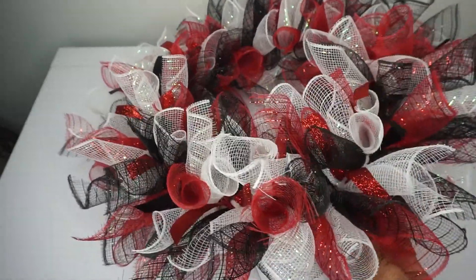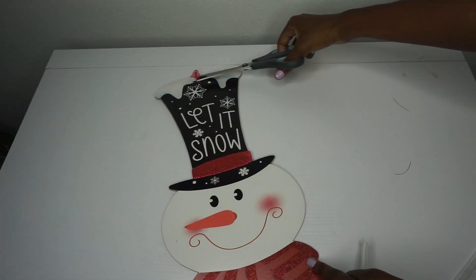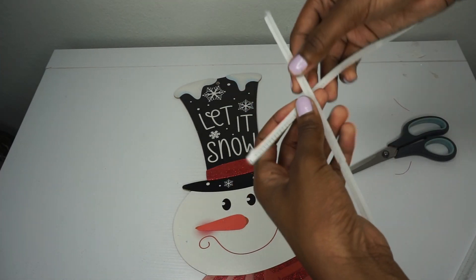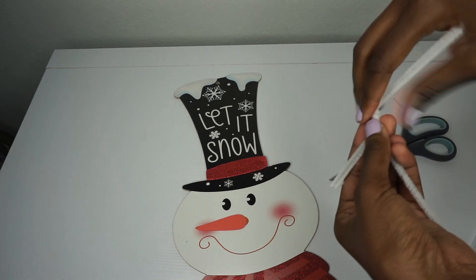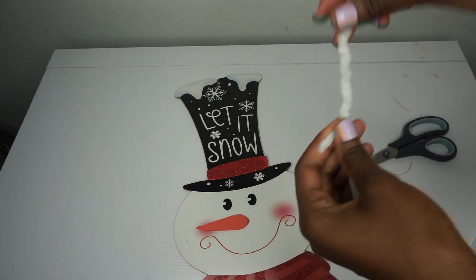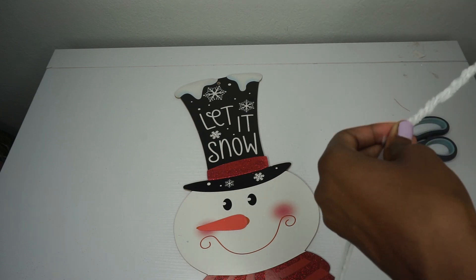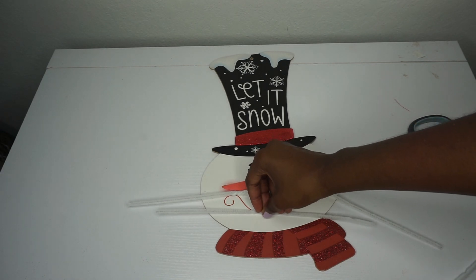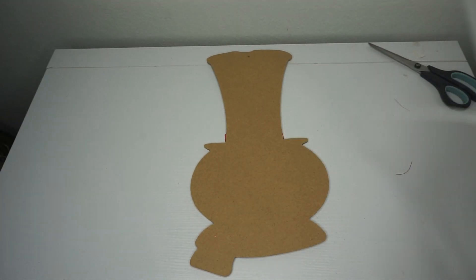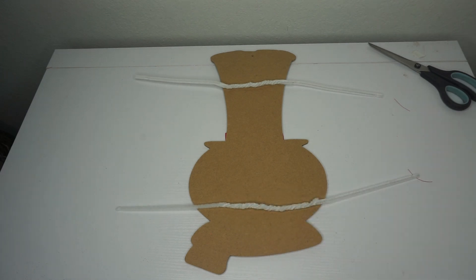This will make an adorable wreath by itself, but we have this adorable sign so we're going to place it in the center. First, cut off the little ribbon hanger. Take two chanel stems and twist them together to make one long chanel stem — I like to use two because one barely makes it, and I want it nice and secure. Do the same for the top, then turn the sign over, place one at the bottom and one towards the top, and hot glue these in place.